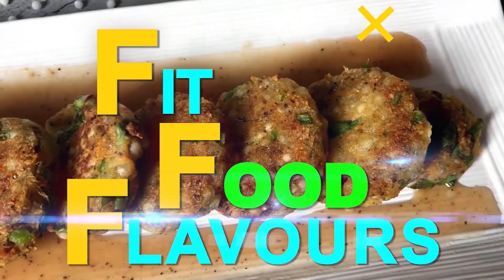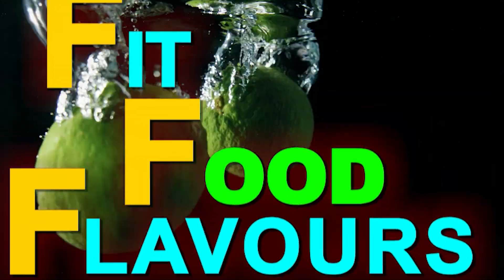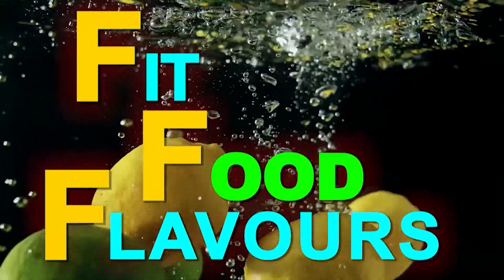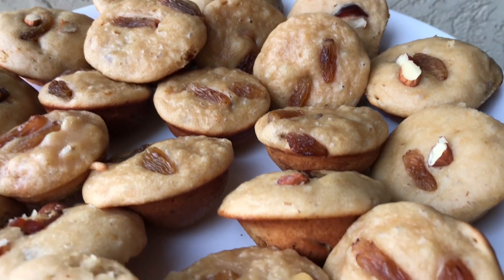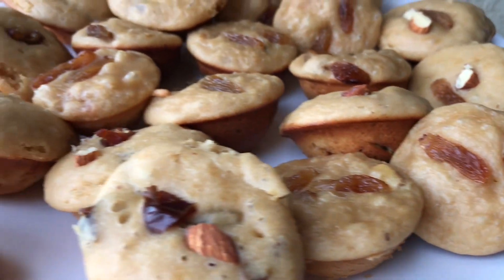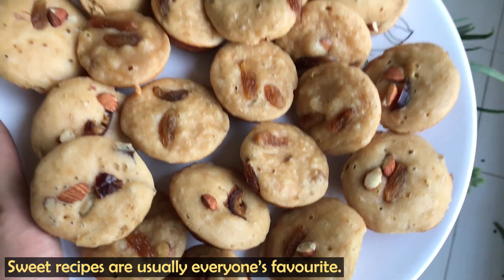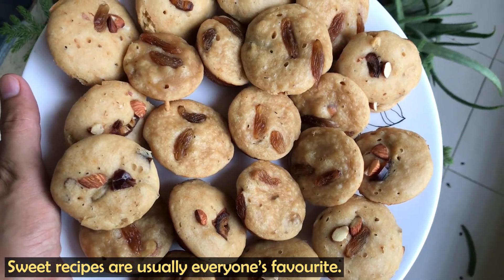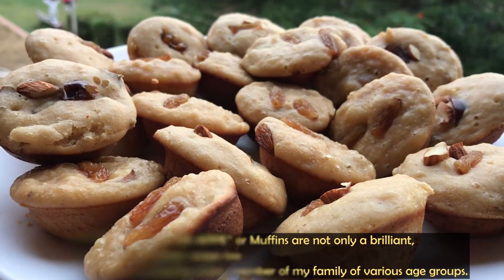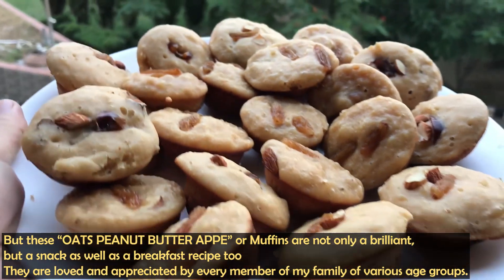Hello everyone, you are watching Fit Food Flavors and I am a dietitian Manjumali. Today I am taking a very healthy breakfast or snack recipe. It's healthy, nutritious and tasty.